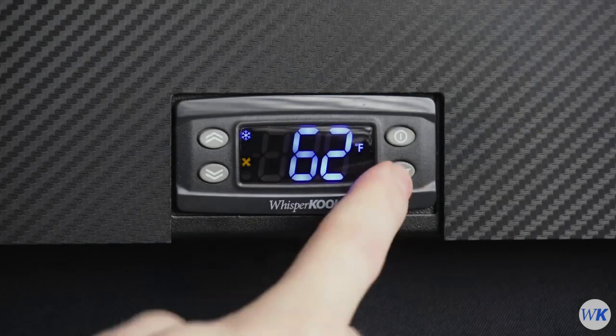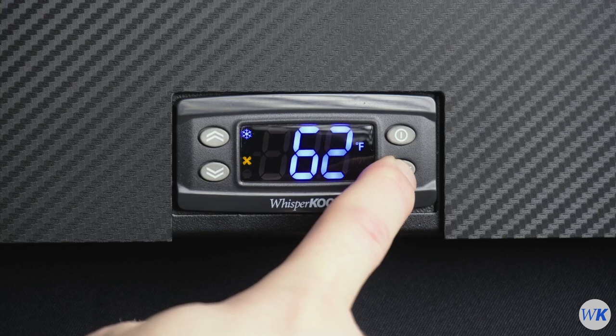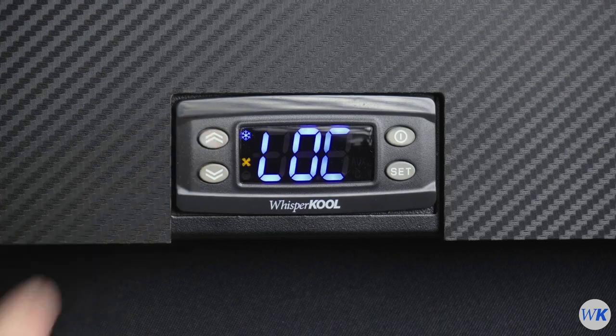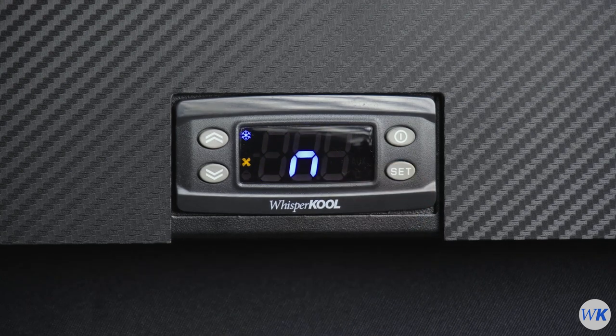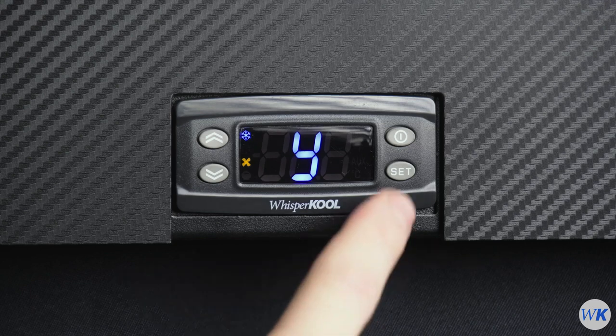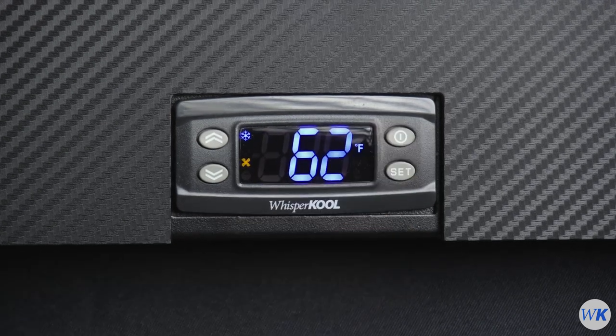To lock the controller, press and hold the Set button until FDC appears on the display. Press the Up arrow button one time — LOC should appear on the display. Press Set again. A lowercase n should appear on the display, meaning the controller is not locked. Press the Up arrow to change to a Y, then press the Set button to confirm the selection. Press the Power button to exit the menu.